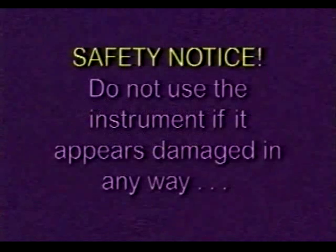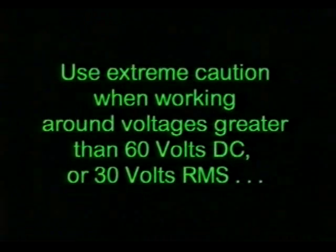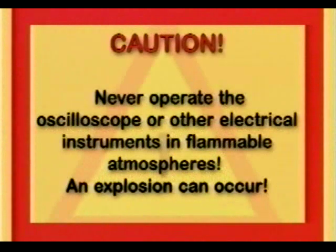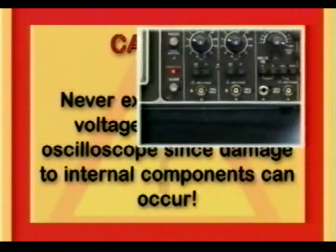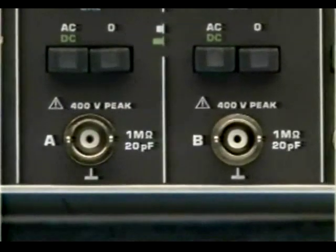There are safety related issues you need to be concerned about before operating the oscilloscope. Do not use it if it appears to be damaged in any way. Caution: there is an electrical shock hazard when operating electronic test equipment. Particularly use extreme caution when working around voltages greater than 60 volts DC or 30 volts RMS, and never operate the oscilloscope or other instruments in flammable atmospheres. Also never exceed the input voltage rating to the oscilloscope — it could place you and the scope in harm's way.